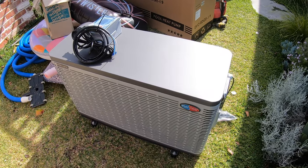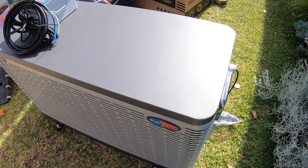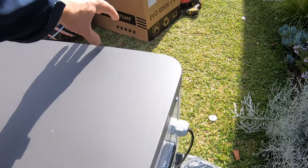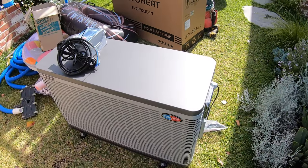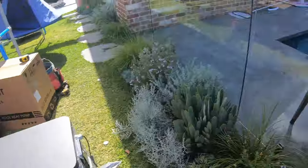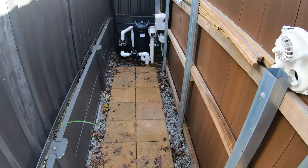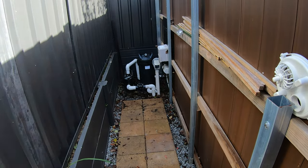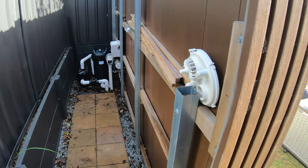This is the slimmest available side draft heater on the market today. It's only 400mm deep and only requires 50mm clearance off the back, so we can put it right up against the wall. There's still good clearance and easy access for the owner or serviceman to get to the equipment and service it.